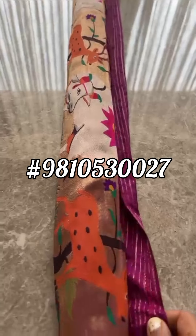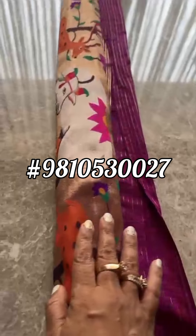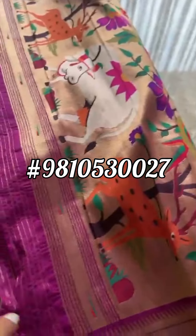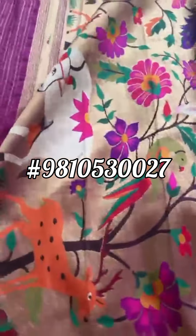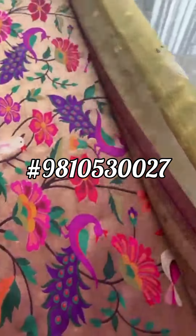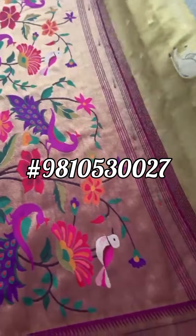Banarasi pechni pichwai saree — from here you can see the cow motif. Let's open it for you. And here we go: the cows, the lotus, the parrot, the peacock — that's the pallu.